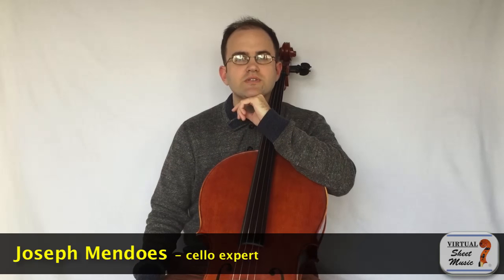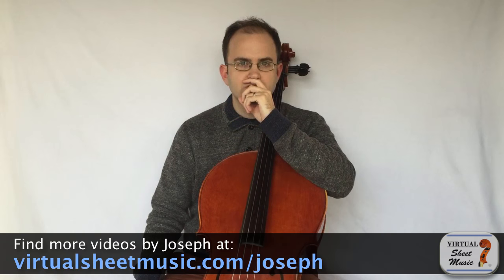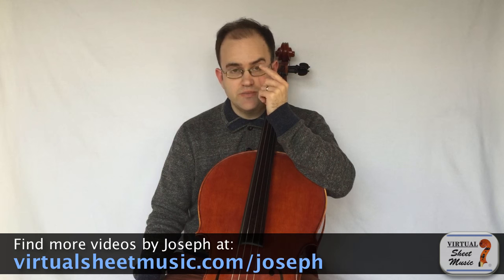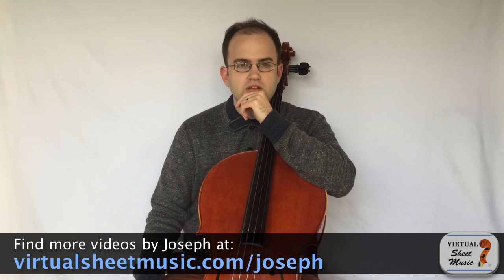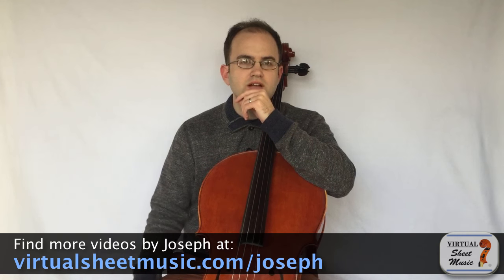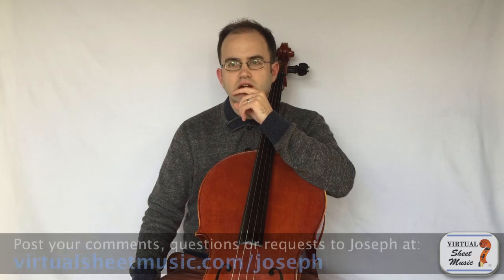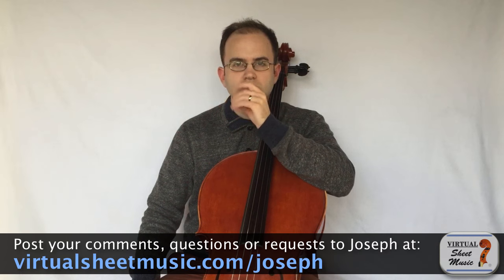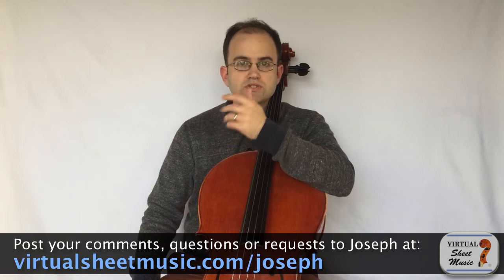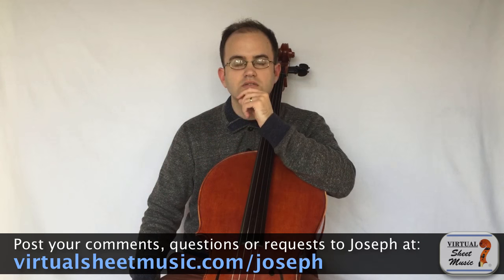Hello everyone, this is Joseph Bendos with another video for virtualsheetmusic.com. Today I'd like to talk about two things that are very much related to one another — a topic that I've only recently become very interested in. It has to do with what kind of strings you use on your cello, and I think it has a lot to do with how we approach the cello and what we want it to sound like.